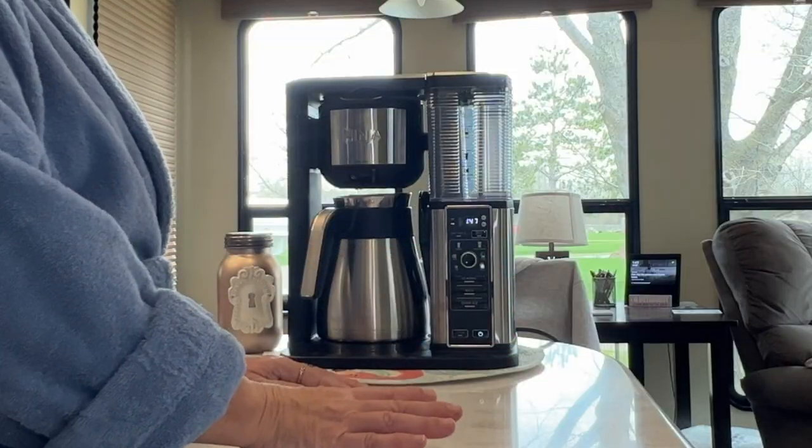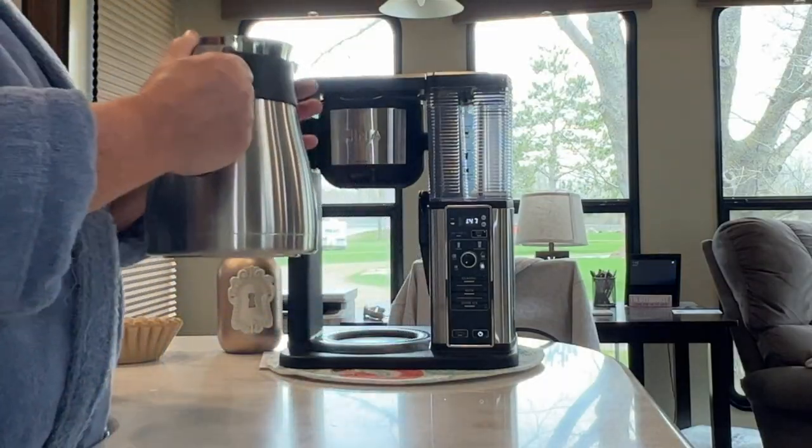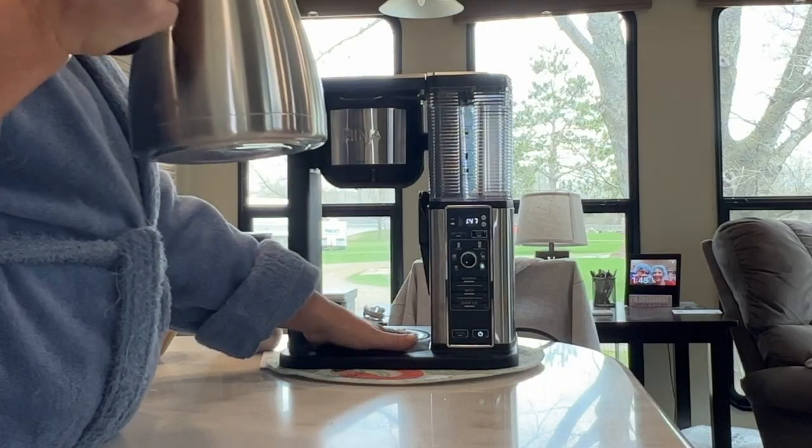I've made an iced coffee so far and a classic — I haven't done rich because I'm not really into strong coffee. I was very pleased with the coffee that brewed because I felt like I was at Starbucks or Caribou.